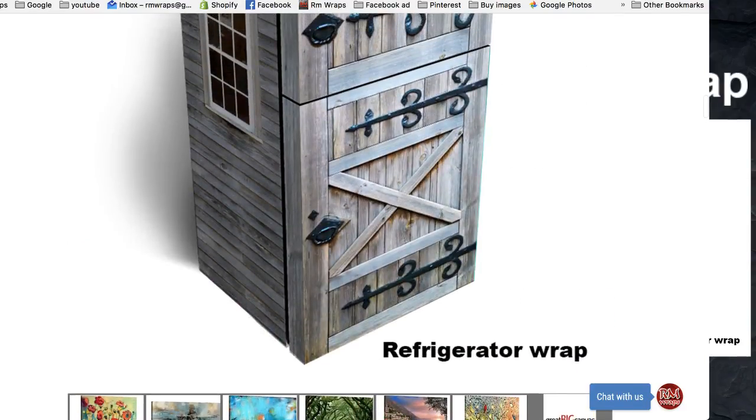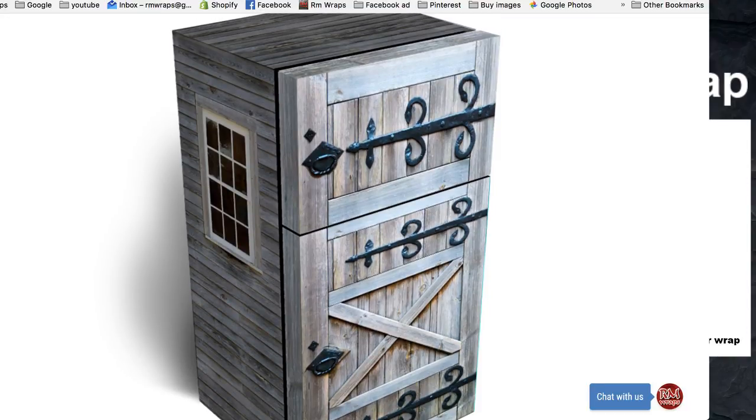When you go to place the order, I just need the height and width of each door — whether it's the freezer on the bottom or the fridge up above or whatever configuration you have. Every order is custom sized to fit your refrigerator. In the notes, I need the measurements of the height and width of the door, and also the height and width of the side of the unit, not including the door, just the side.